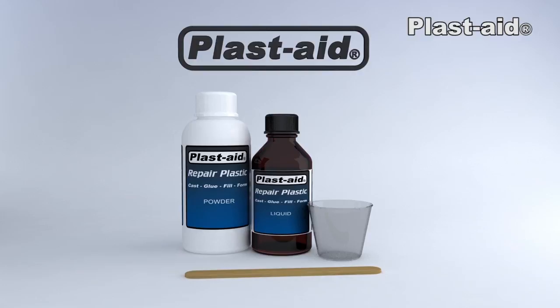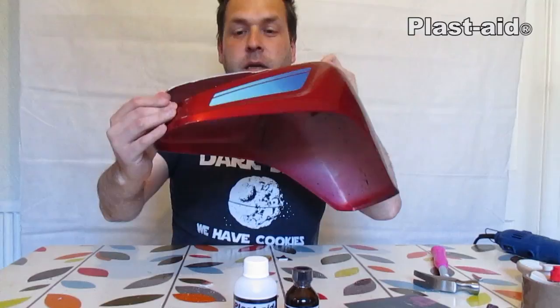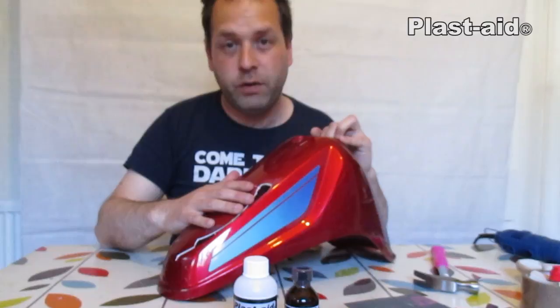Hi, this is Matt and I'm doing a quick fix with Plast-Aid on a motorcycle front fender to show people how the product is brilliant with automotive plastics. Something like this might normally be thrown in the bin because it's got pieces missing, but with this product we're actually going to make this reusable, and obviously after some paint no one's ever going to know that the damage was done.